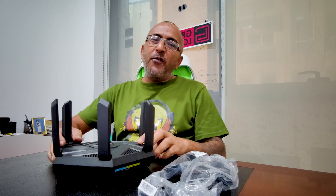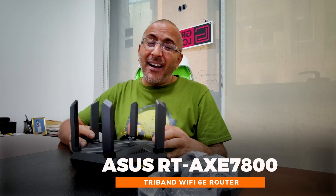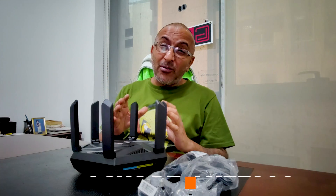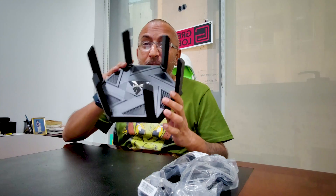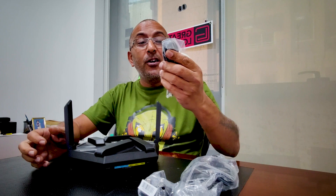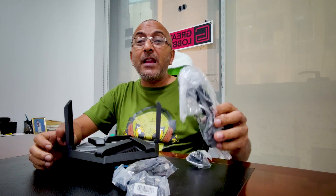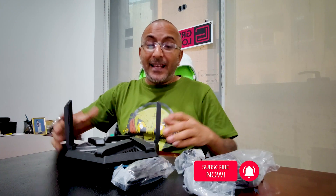Hello guys, we're back. We've finished unboxing the new Asus AXE 7800 Wi-Fi 6E router. Look at this beauty! These are all non-detachable antennas and there are six of them. Along with that, in the box was an RJ45 cable for a wired connection, the power adapter with a travel adapter as well.